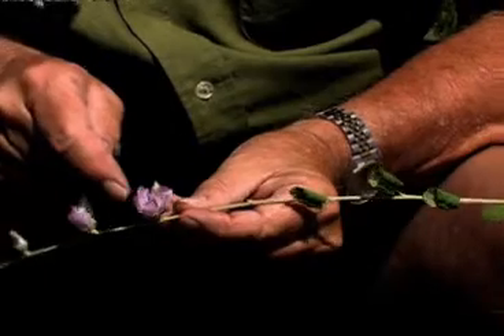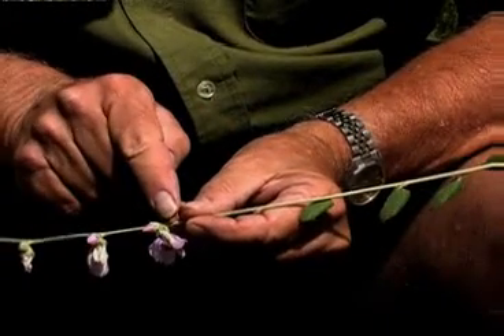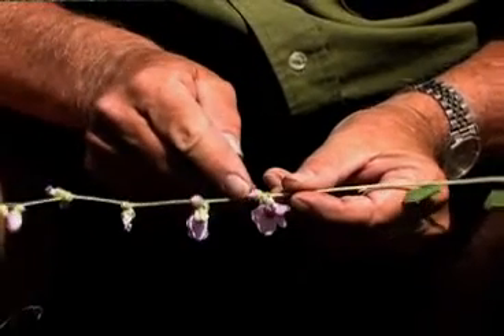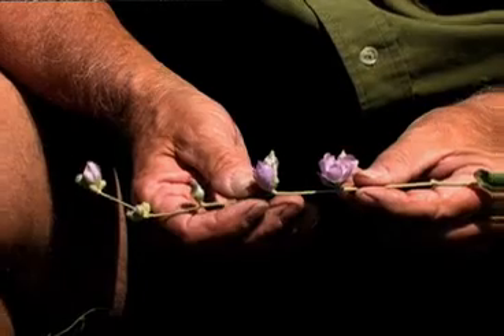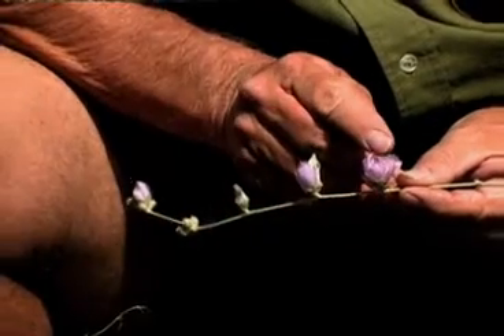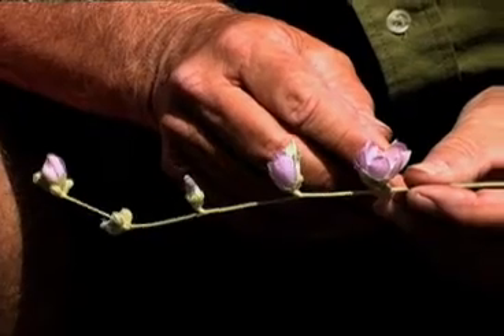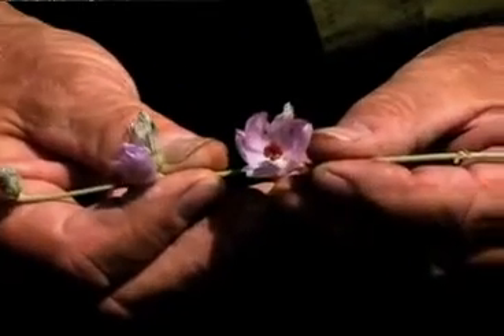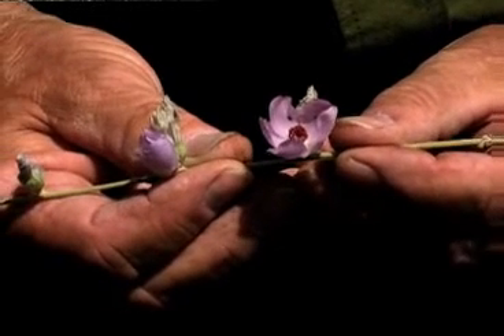This is bush mallow here on the hillsides in the San Diego region — a very common shrub. Does well after fires come through, comes up from the stumps. Not quite sure if the seeds are stimulated by the fires or not, but fires don't damage the populations of bush mallow — they in fact increase after the fires. It's a beautiful addition to the chaparral and coastal sage scrub in the foothills of the San Diego region.